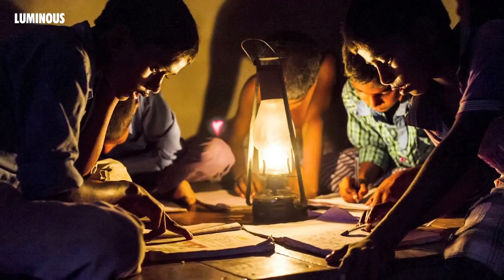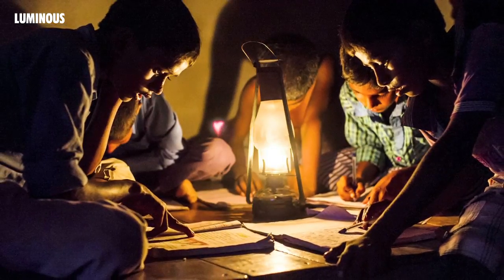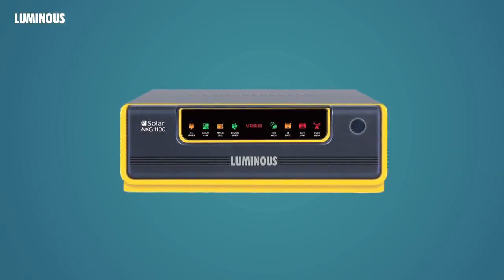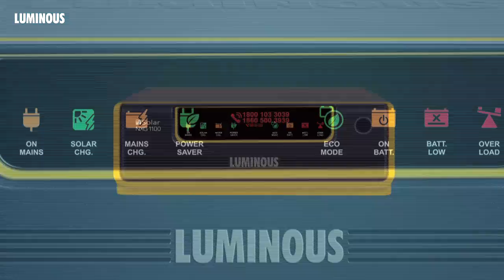Is your electricity bill burning a hole in your pocket? Are you annoyed with the long power cuts in your area? Then this is just the solution for you. Presenting to you the Luminous NXG range of solar UPS.